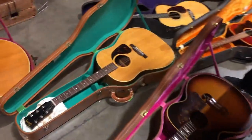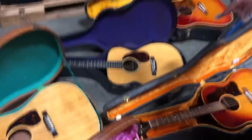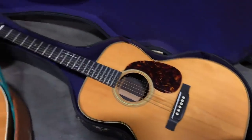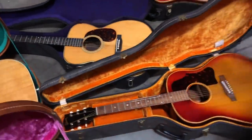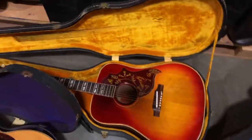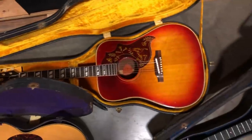This is a beautifully clean J50 from the 50s. This is a herringbone Triple O28 — really nice. Another beautiful Hummingbird, early 60s. Now this one is not one of the others that I just filmed; I've got about six of them.